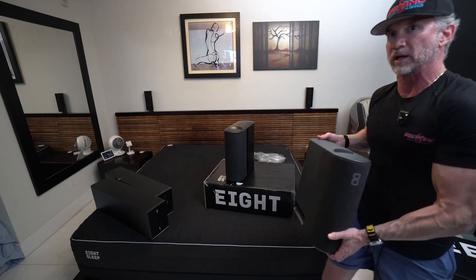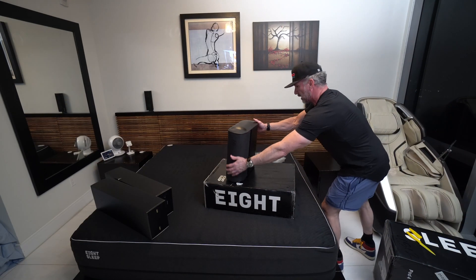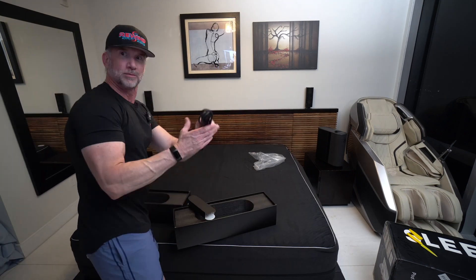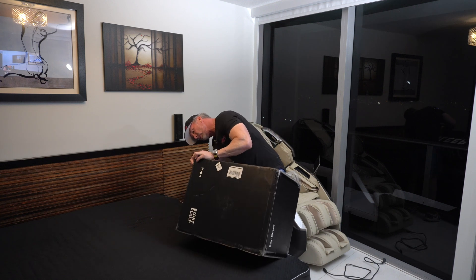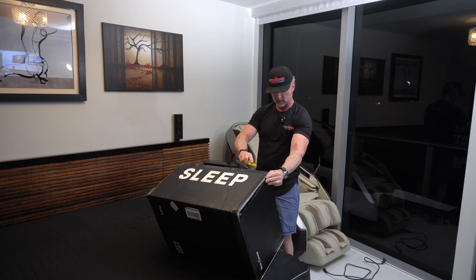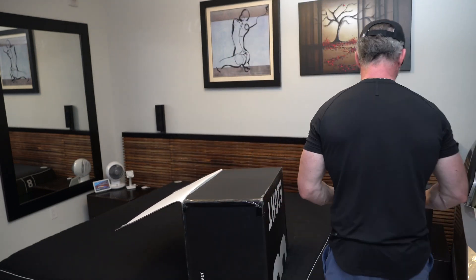So I'm just going to move the Pod 3 out of the way and we'll position the Pod 4 over into the side where it's going to be stationed. Wish I had my reading glasses on — I'll be able to see a little better, but I don't have those with me right now.